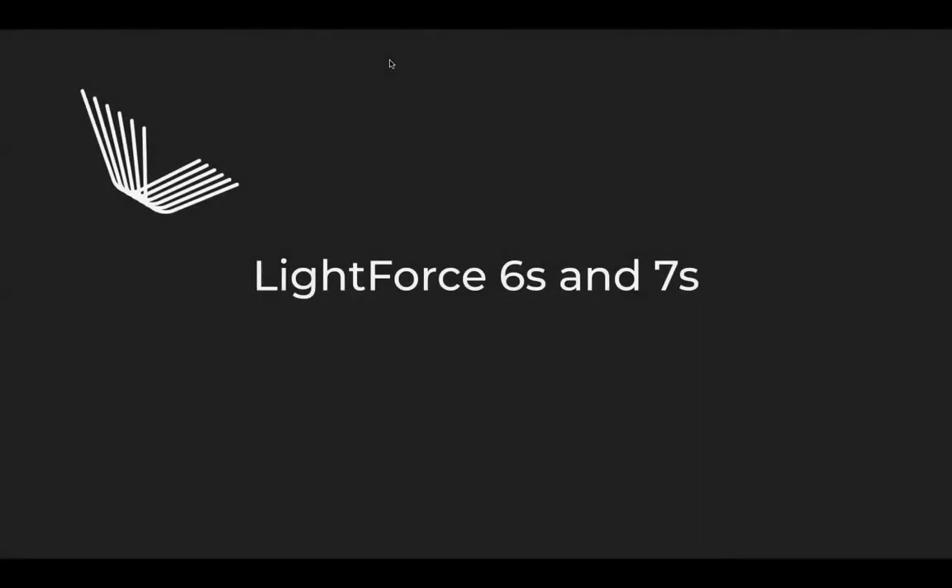Hi, this is Dr. Alex Waldman, and today we're going to talk about the newest innovation from Lightforce Orthodontics: Lightforce 6s and 7s.